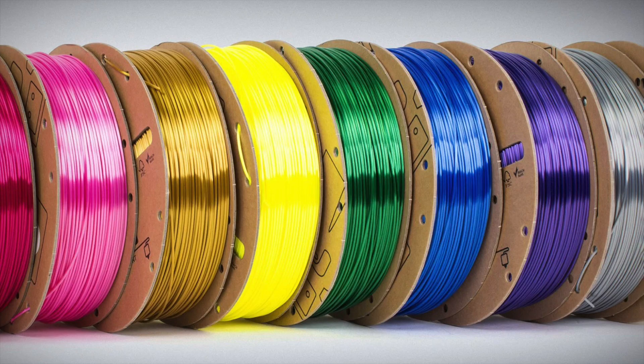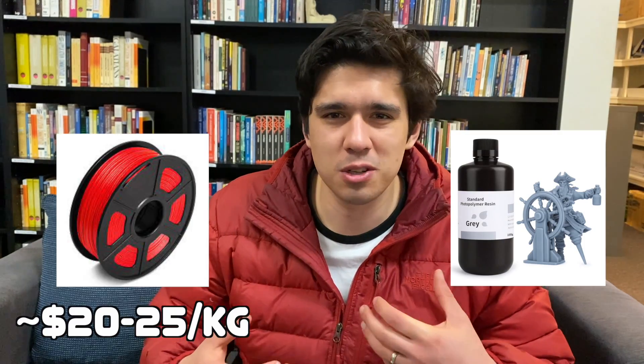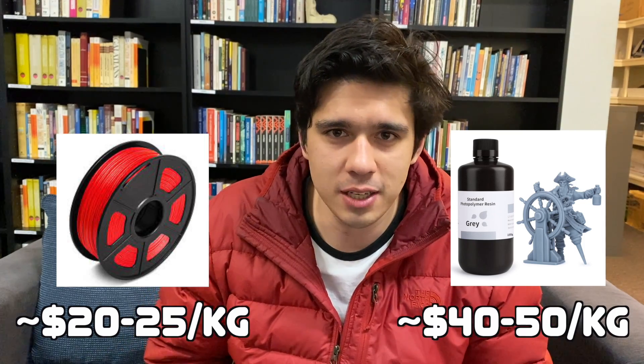Filament — the material you use to print — is also cheaper. For me it's usually around $20 to $25 per kilo of filament, whereas resin is usually $40 to $50 per kilo. This is all in Australian dollars. So the cost factor is significant when comparing the two printing methods.